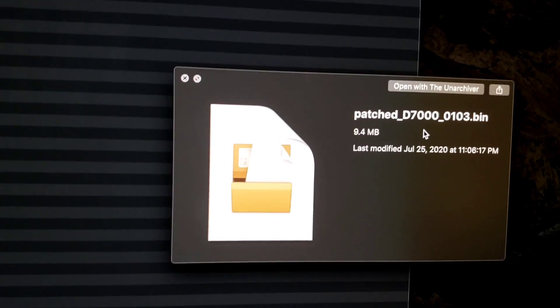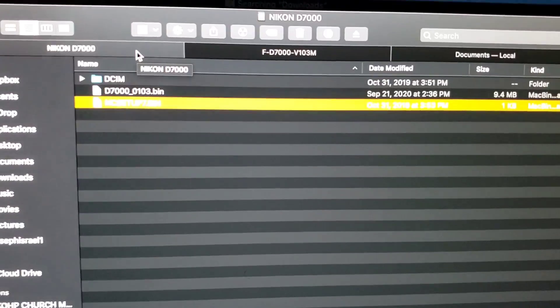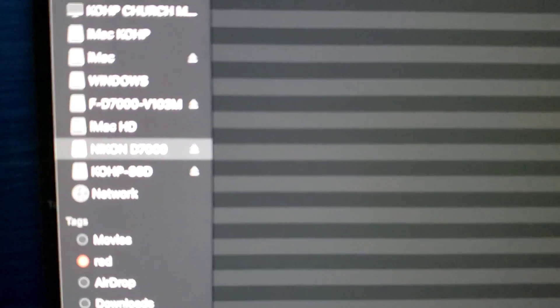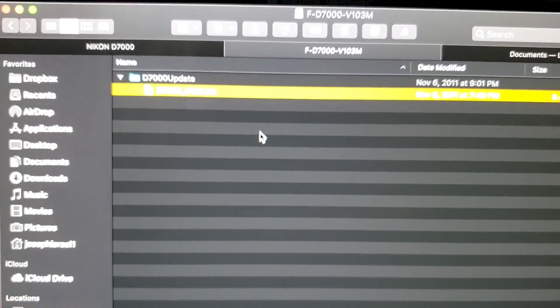Once you open your SD card, you just want to drag the file directly into it. As you can see here, this is my SD card from my Nikon. I'm going to use it to put inside the patched firmware file.